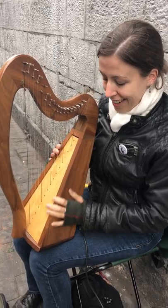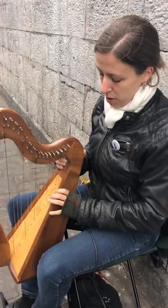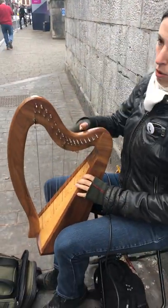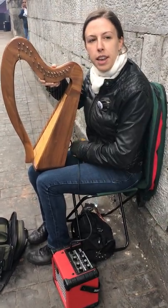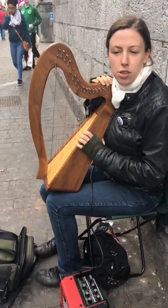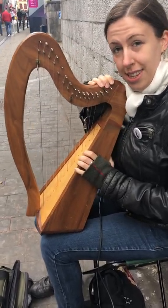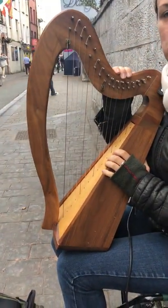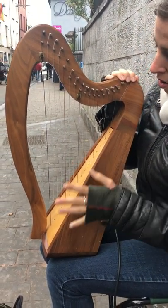She's tiny — it's very atypical for an Irish harp. They would usually sit between your knees and be about that big, or be from the floor up to there. So it'd be 19, 29 strings, or 34 strings. She only has 16 because she was originally intended to be a child's harp.